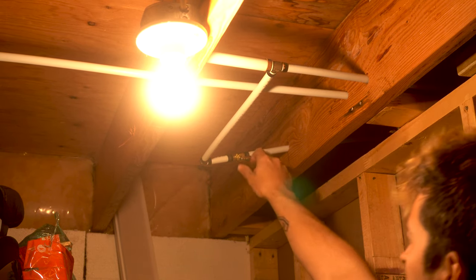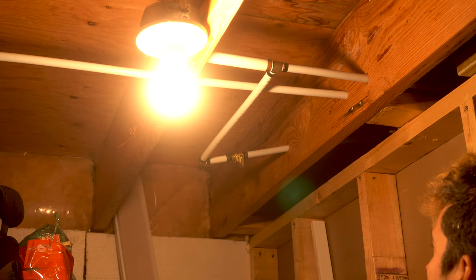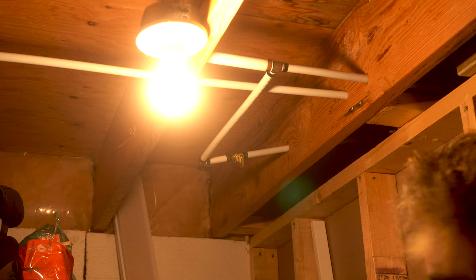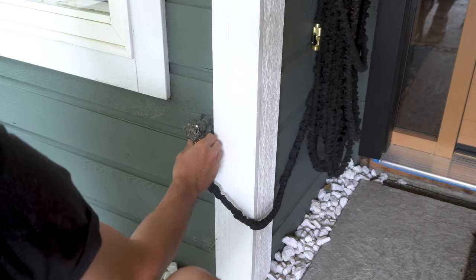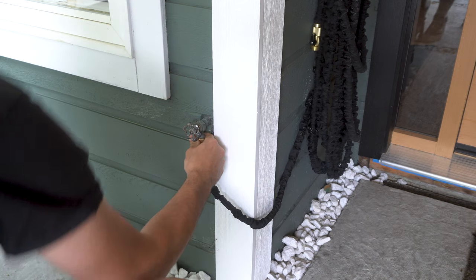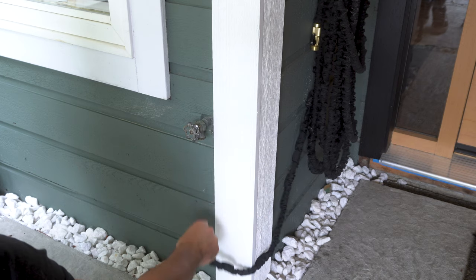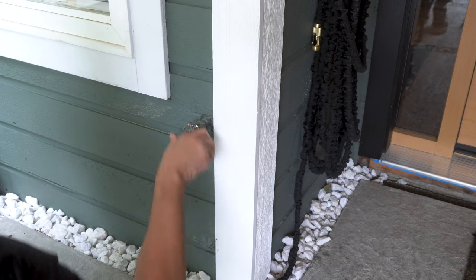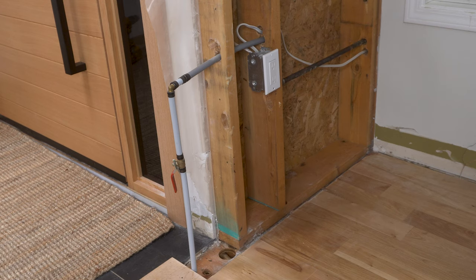Anyway, that's enough chit chat, let's get to it. You want to start off by turning off the water supply to the faucet. Luckily for me mine is located directly below in a crawl space, but yours might not be the same so you may have to turn off the water supply to your whole house. I then drained all the water out of the hose bib until it stopped dripping. If you ended up turning off the main water supply to the house, you may want to open up a few taps inside which will help the water drain out faster.